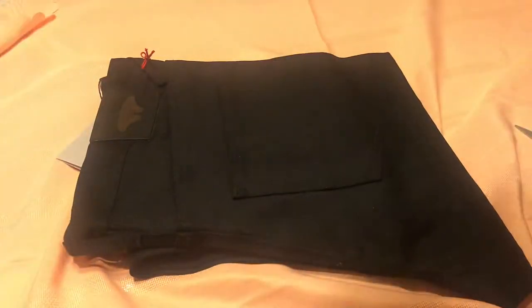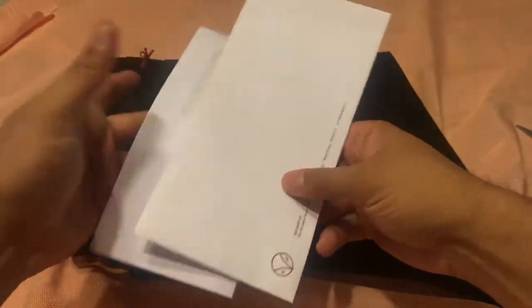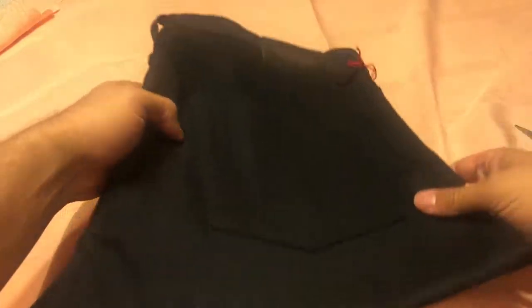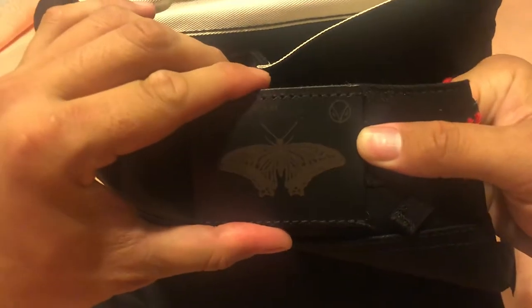There's an envelope here which turned out to just be a receipt - I'll check that off camera in case it has some vital information. And there's a really awesome crest here of a moth - that is so beautiful.